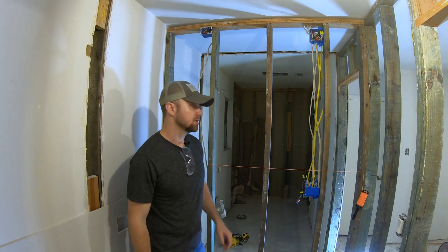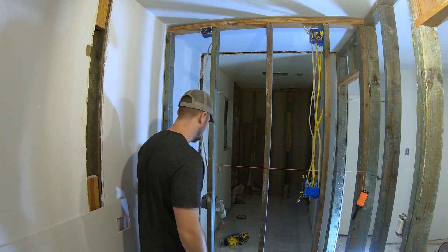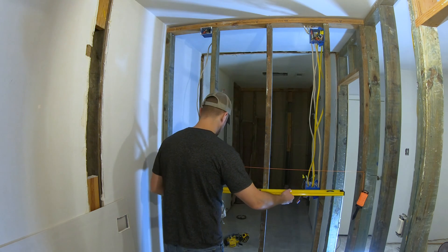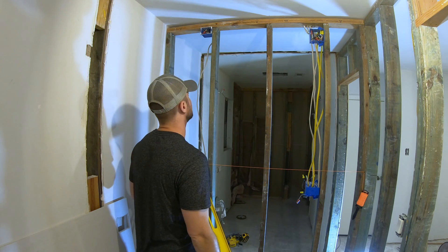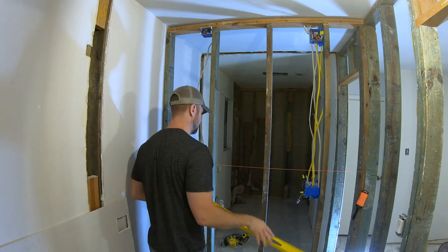Hey, what's up? I'm Artari Bellini and in this video I'm going to be straightening out this wall. I need to put up some drywall and I realized that this wall is not perfectly flat. There's natural bowing that happens in the wood, and so basically what I need to do is try and adjust one of these studs so it is completely flat.